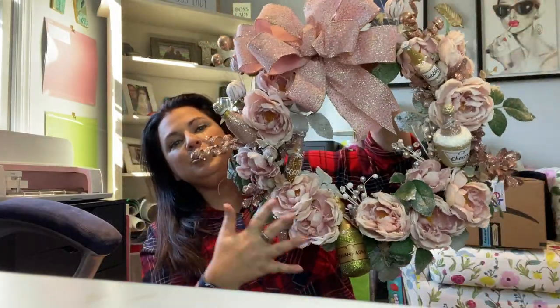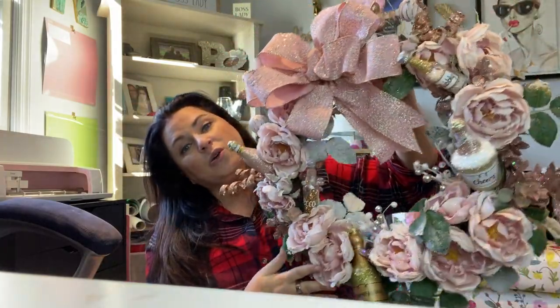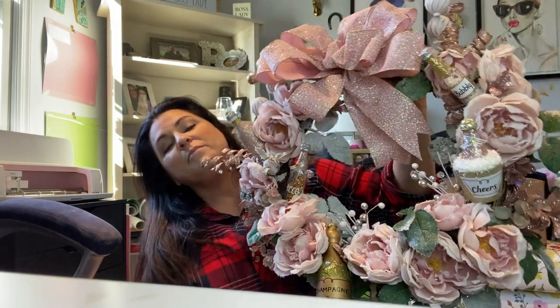This is a shameless little plug for my new channel, Bexaboss Designs, where this week's video I'm showing you how to make a boozy glam rose gold wreath. Come on over there — I made it for less than $35 using repurposed materials. I'd love to see you over there!